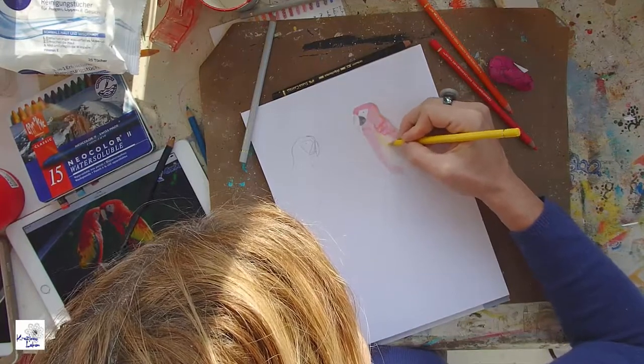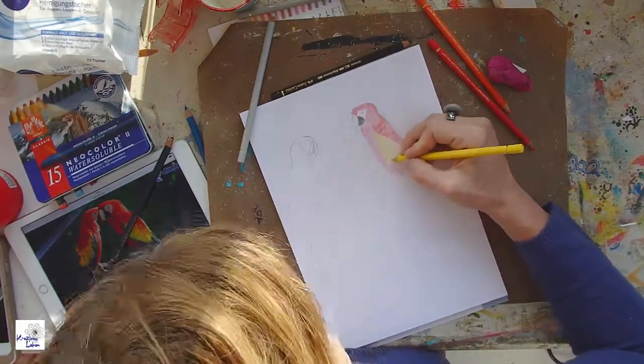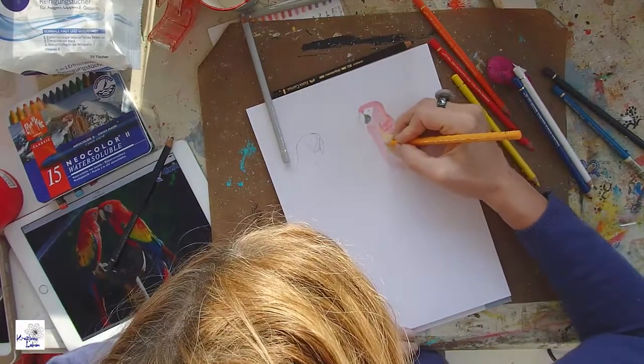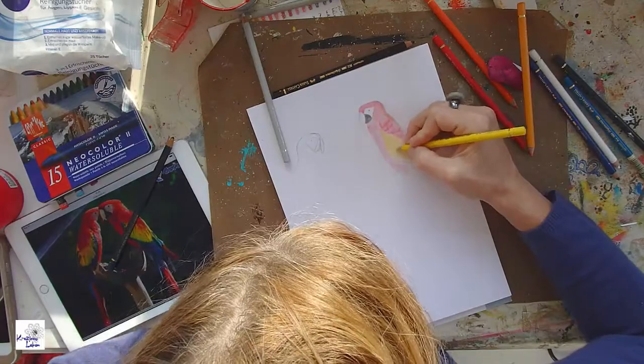I've chosen to do something in red because red is my preferred color — really my favorite color of all. I didn't want to do a heart, which is quite the obvious red thing when the topic is love. Instead I decided to draw macaws, so you can see my iPad on the left where I did some sketching already.